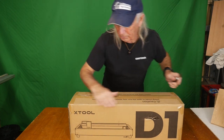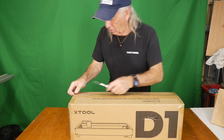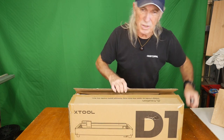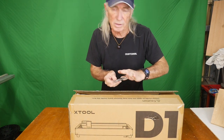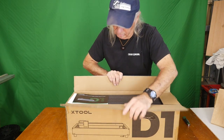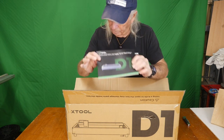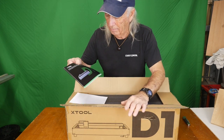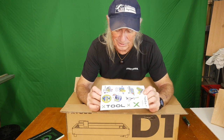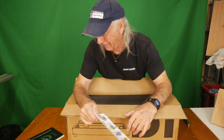It does say to be careful when knife-opening the box because apparently you can damage something inside, so we're gonna be careful and just cut the tape only. By the way, this is the heaviest box of all the engravers I've ever had in here. This one is larger, heavier, and thicker. I have a funny feeling we've really got something to look forward to. We got a thick, really nice-looking manual — that's already saying 'money' and 'nice machine.' And we got xTool stickers, pretty cool.